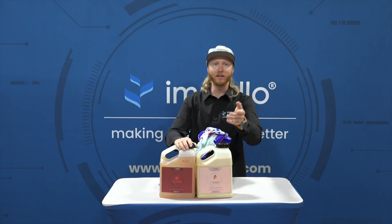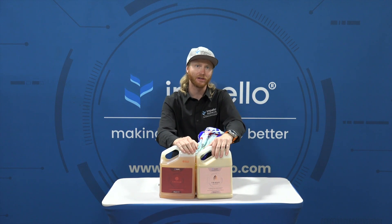Let's say you're injecting at 2% or a 1-to-50 ratio. The dilution factor is 50, so 50 milliliters of Tribus per gallon of stock solution.